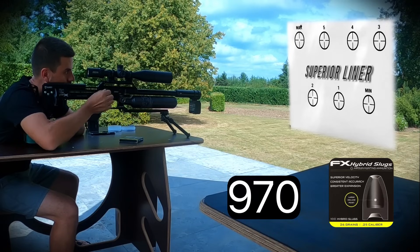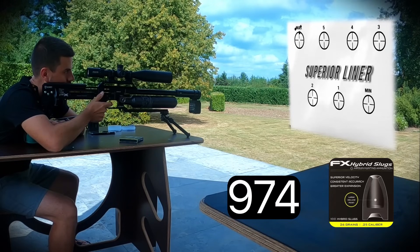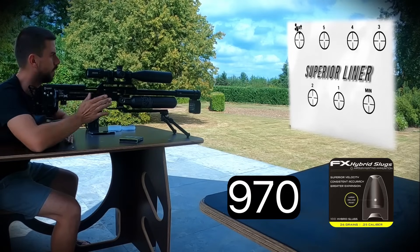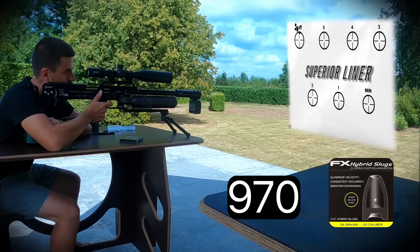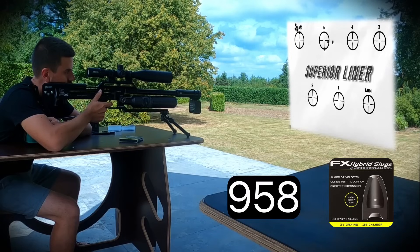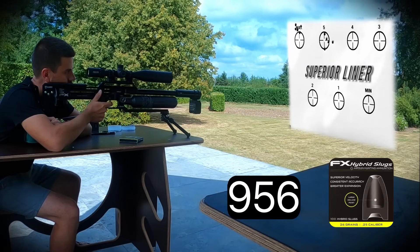First liner, high power settings. First 5-shot group readings: 970, 972, 974, 972, 970 feet per second — averaging around 972 fps. Second group at the next power setting down: 960, 951, 958, 958, 956 feet per second — averaging around 957 fps.